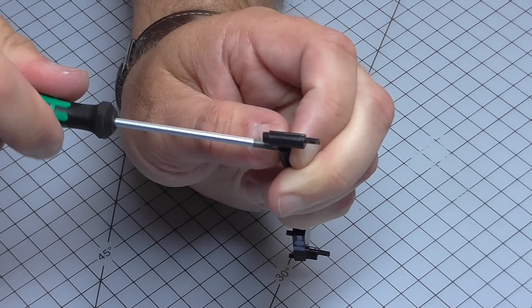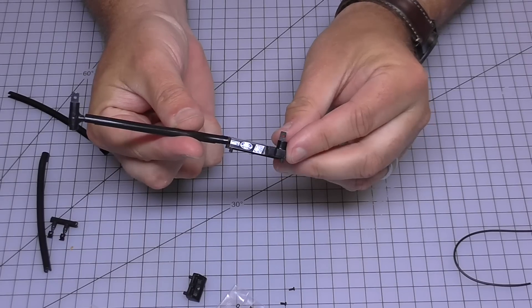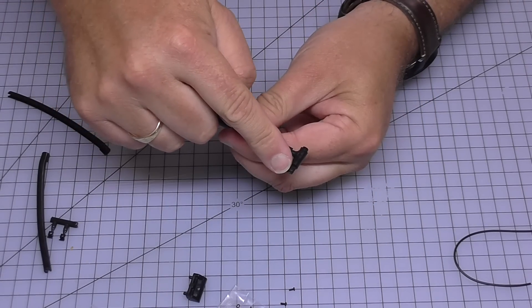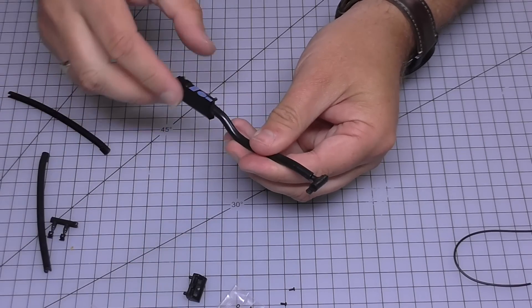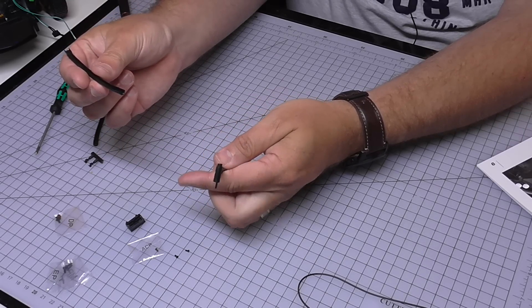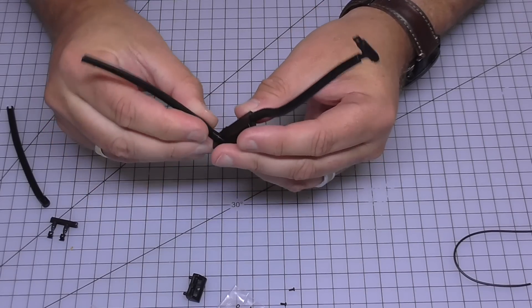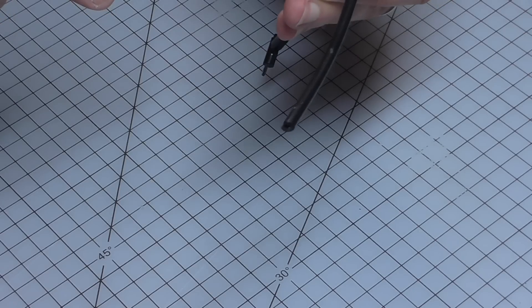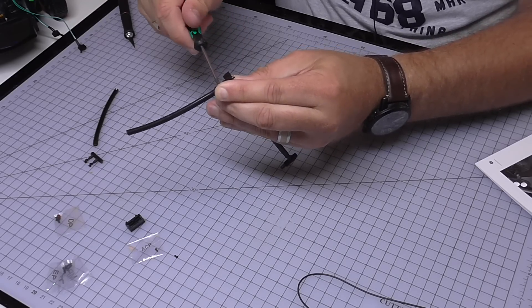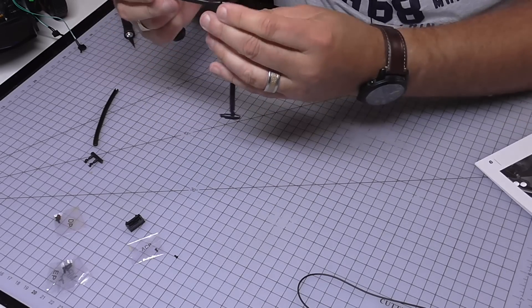We're going to put this end in now, going around this way with another ACP screw. So when we've got this full section done it's going to look just like that. We need to make sure it's around the right way — if these are facing up then this catch is going in that direction, because I've got another couple of pipes to put on either side. I've got 61F which I believe is this pipe here, and that's going to go on this side again with ACP screws. The two pipes we're putting in now are very similar, so don't be surprised if I end up having to take these out.